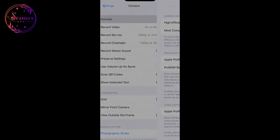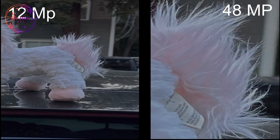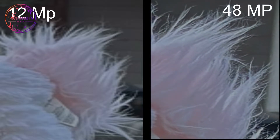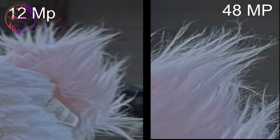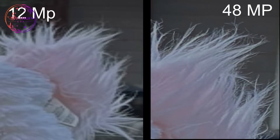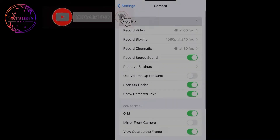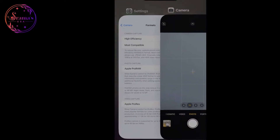In the camera formats, you can view the image data. You can zoom in on the pixel resolution and compare images with the 48MP setting on and off. In the top corner of the camera, you can click on the RAW options. You can also switch between 12MP and 48MP — if you post a 48MP photo, you can click on the 12MP option.